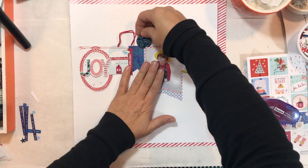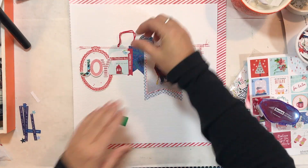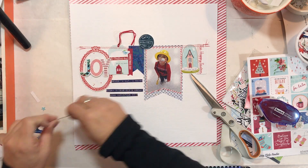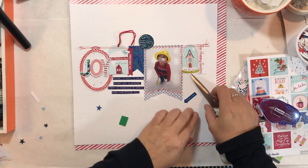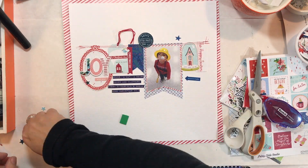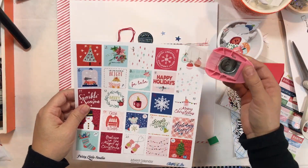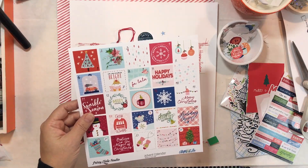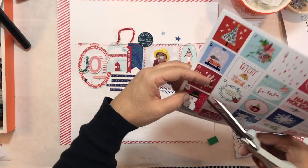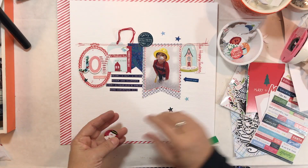I'm almost done — we're about eight minutes into the video with three or four left, for all the little finishing things. My journaling says: 'Beads, a hat, a noisemaker and clappers — every three-year-old's dream.' This is Christmas 2019, when we had Christmas with my family on Christmas Day. I don't even need to add a date because I already have it in my journaling.